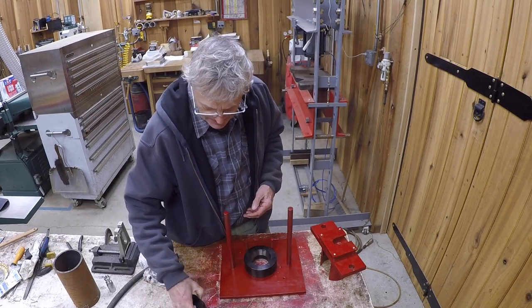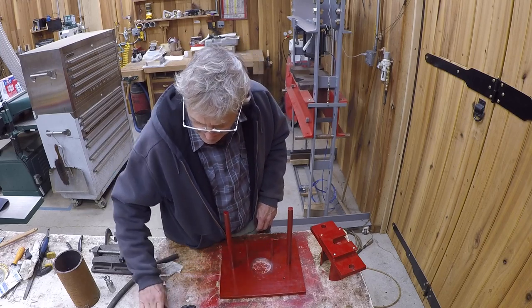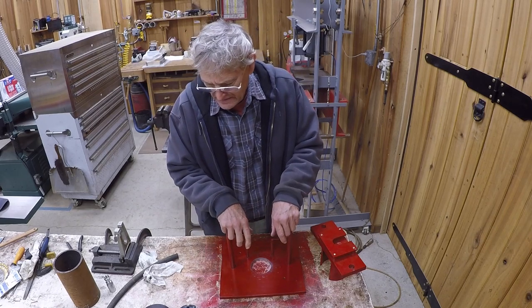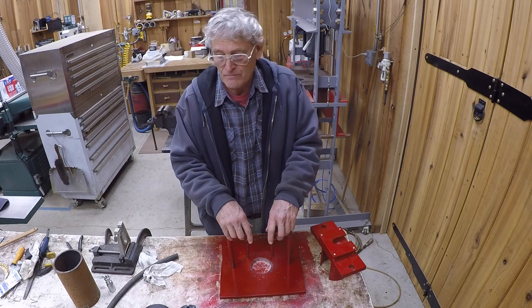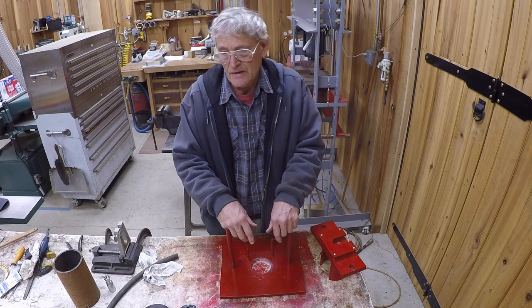These are not cheap — they were kind of expensive. Maybe four or five hundred dollars. I think you can probably get them used if you can find them. When I ordered this, I had difficulty even finding them new, nevermind used.